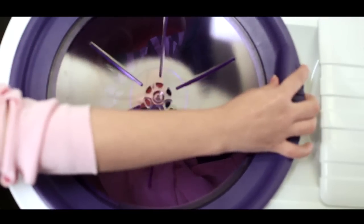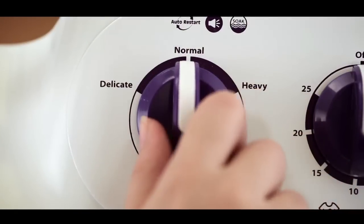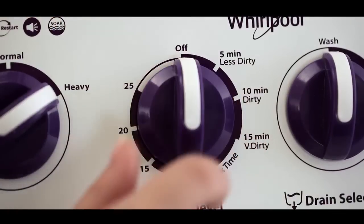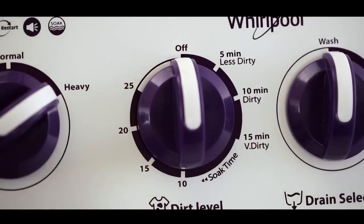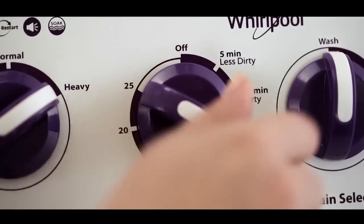Now you are ready to select the suitable wash program depending on the wash load — such as delicate, normal, or heavy — and dirt level according to your need, like soiled, dirty, or very dirty. You can also soak clothes up to 25 minutes before washing by selecting the soak option for extra dirty clothes.